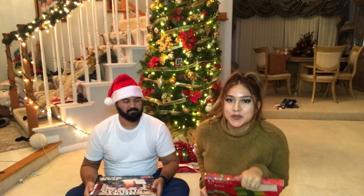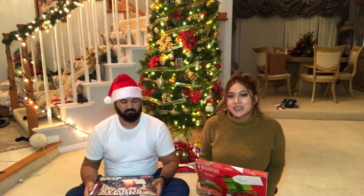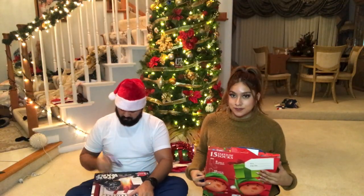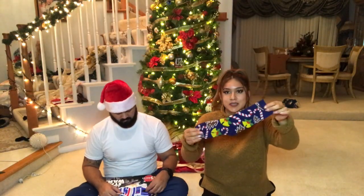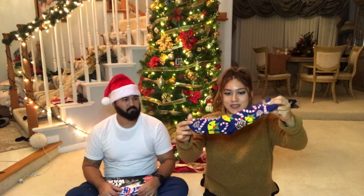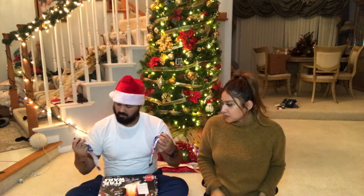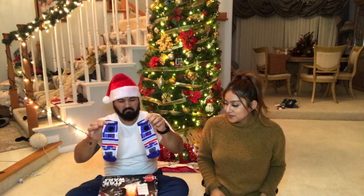Alright guys, welcome to another day of 25 Days of Christmas Socks. I know you guys missed it yesterday, so we're for sure doing it today. Today is day 12. I got these long ones — you can have them like boy socks, to be honest. I think they're cookies and just a bunch of holiday little stuff. Looks like R2D2 — I'll start with right there. Cool.